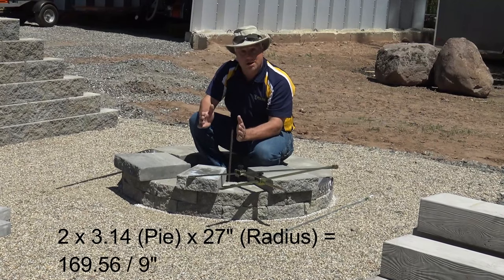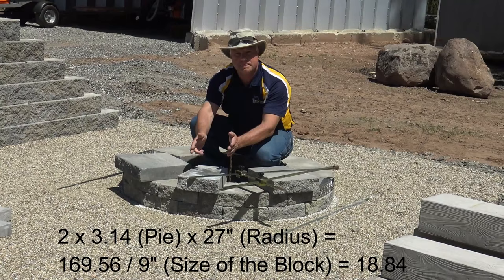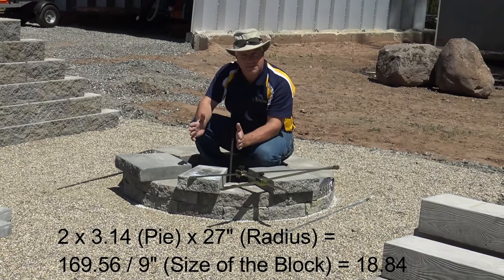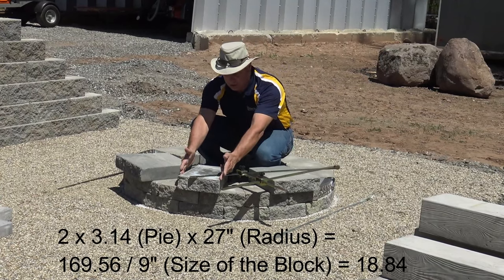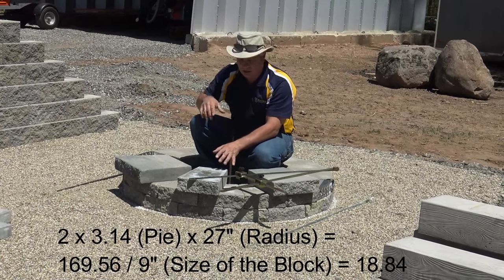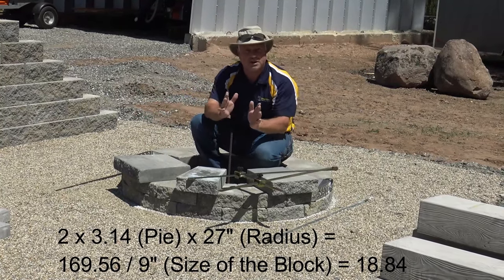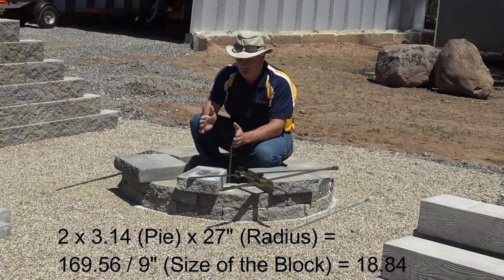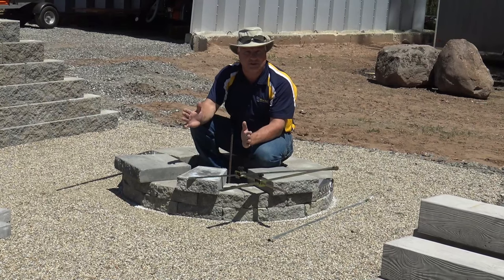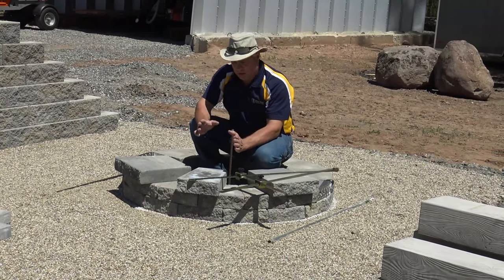Now I can do my math. If I divide that by my nine-inch piece, it's obviously not going to come out exact, but I can get really close as to how many pieces I need. I'm using my smallest piece because I want these all symmetrical — I'll cut the nine-inch pieces out of these larger pieces. It's really crucial you do your math ahead of time before you even start capping so you don't run out of material and end up losing time.